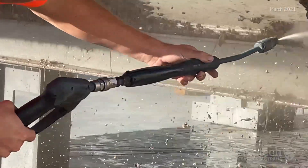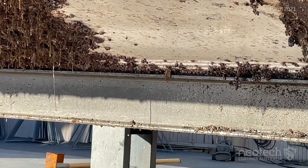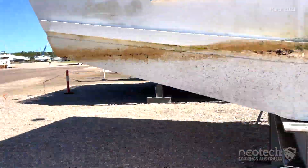So if you are frustrated with the expense, time, labor and environmental impact of antifouling paints, then consider Moist Metal Grip and Enamo Grip for your boat, your future, and your hip pocket.